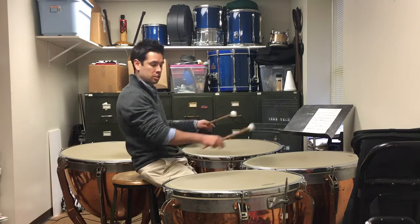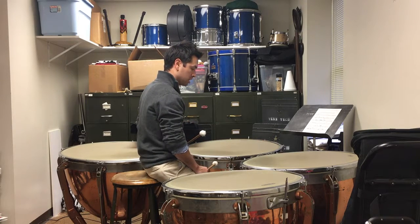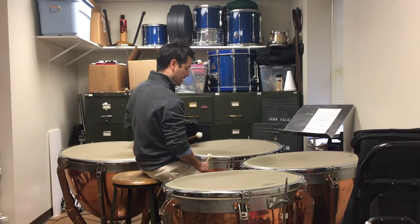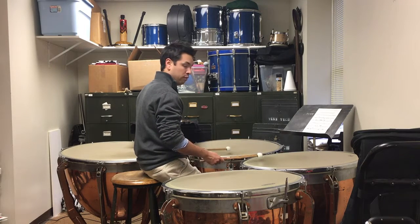The tuning change is just these two drums and you have plenty of time to do it. Each drum goes up a half step. Just make sure that you maintain that perfect fourth interval.